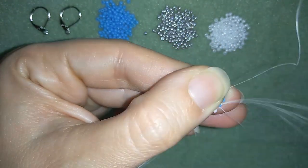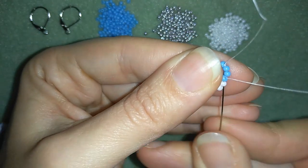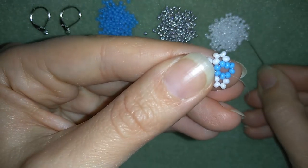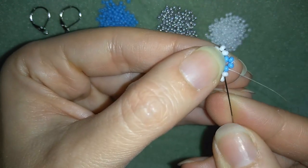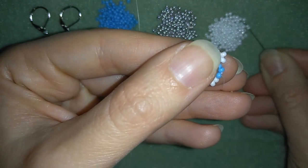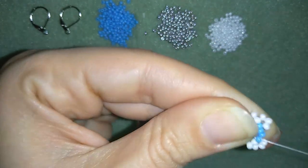Then I'm going here, take three, go back like this, and if you can, go through the following bead to make that process faster. Three again — go here and through the following bead. Three, like that. Three — here, like that.